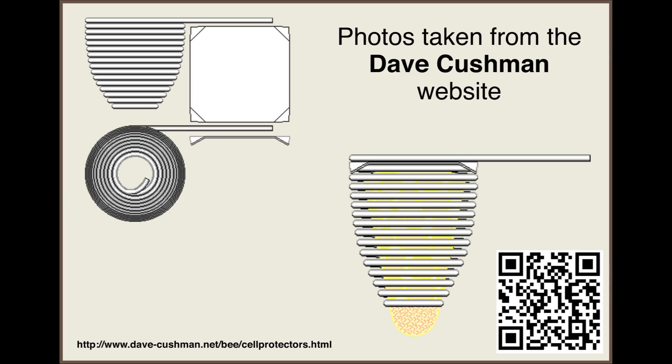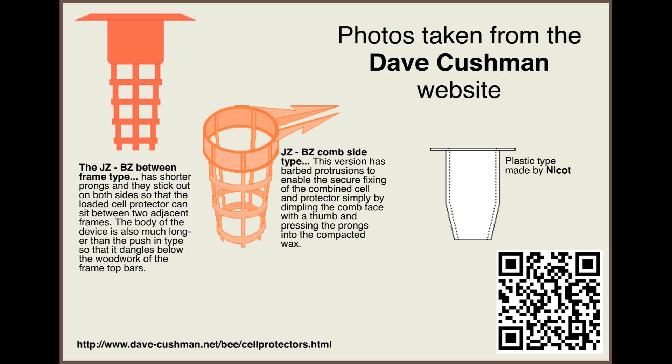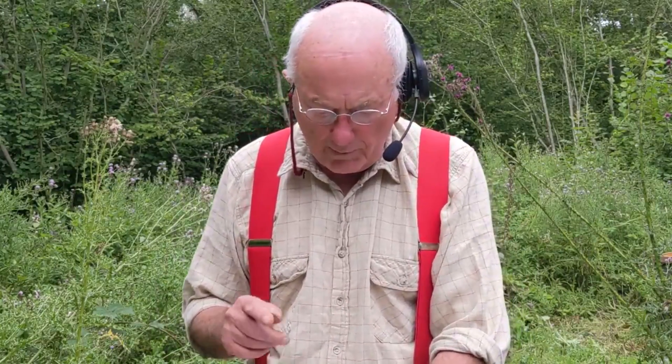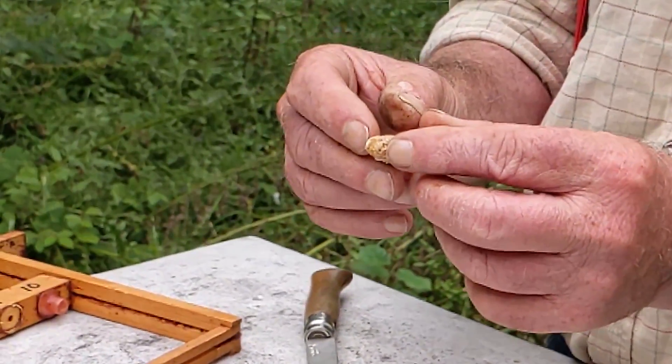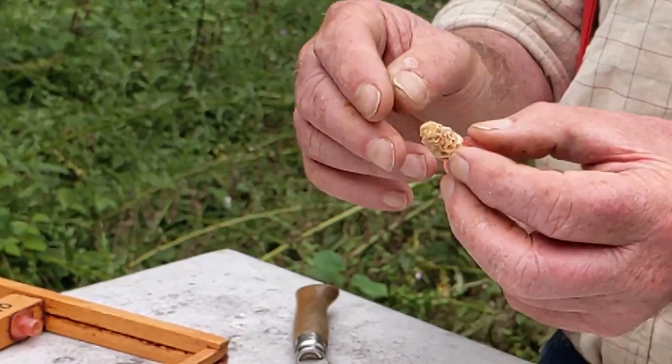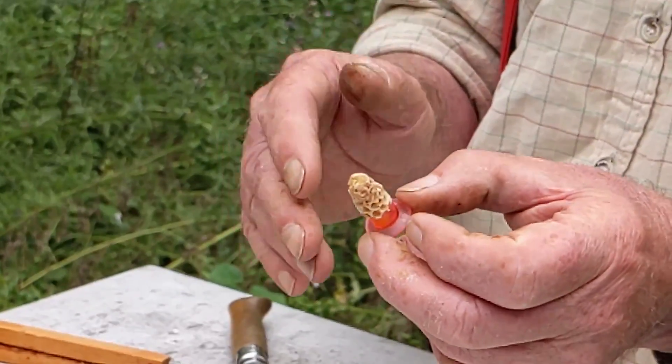You can buy little cell protectors, which are either the spiral wire ones with a spike on the end called a West cell protector, or the modern equivalent made out of plastic. They just fit straight over the end of the queen cell, and then you push it into the comb. The cell protector prevents bees chewing in from the side, but exposes the tip of the queen cell where the bees won't chew into it.